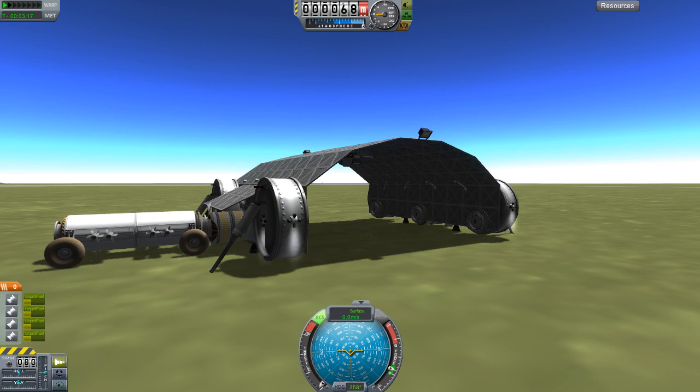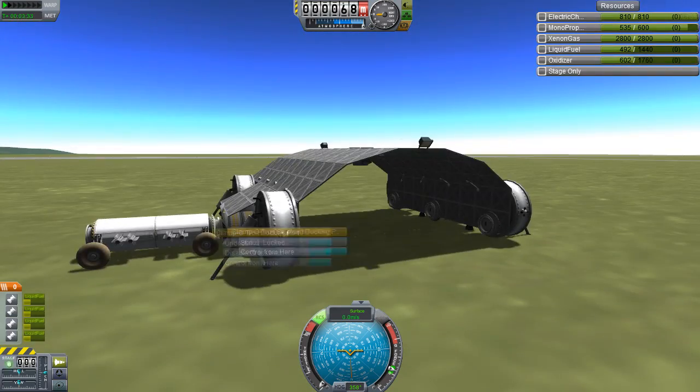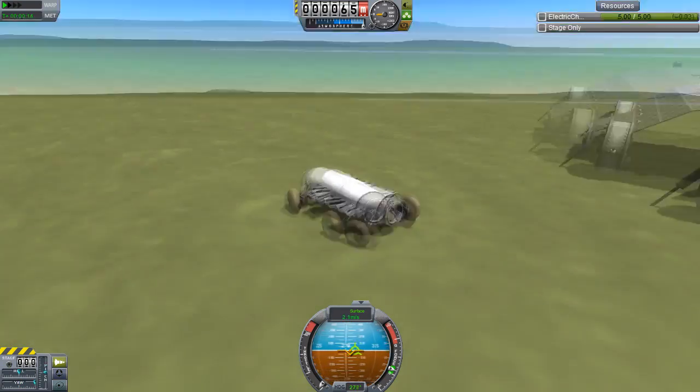And you can see it doesn't work because this utility thing is quite heavy. The solution is to have enough fuel. RCS on the moon might work, but it certainly doesn't on Kerbin. Just throttle up the engines a little bit and it can push it right up.